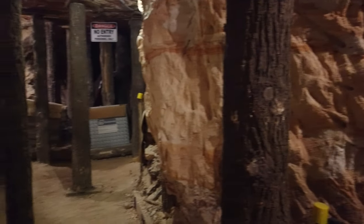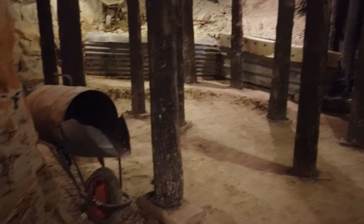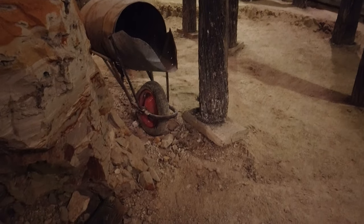This has been a small sample of what you'll see on the Opal Mine Tour. I highly recommend a trip out to Lightning Ridge and make this a must-see when you do.